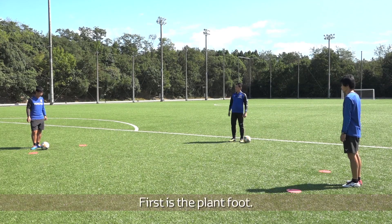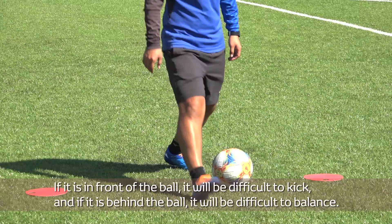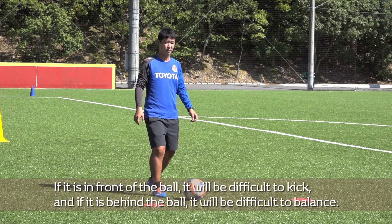First is the plant foot. The plant foot should be positioned next to the ball. If it is in front of the ball, it will be difficult to kick. And if it is behind the ball, it will be difficult to balance.